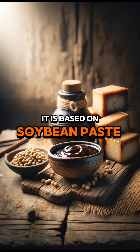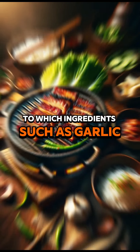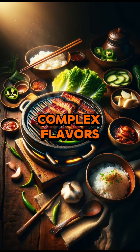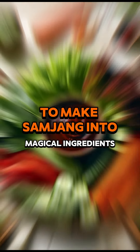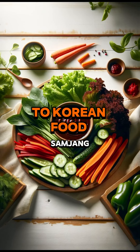Samjang is based on soybean paste and red pepper paste, to which ingredients such as garlic, green onions, sugar, and sesame oil are added to create deep, complex flavors. This combination goes beyond just sauces to make samjang into a magical ingredient that adds layers of deep flavor to Korean food.